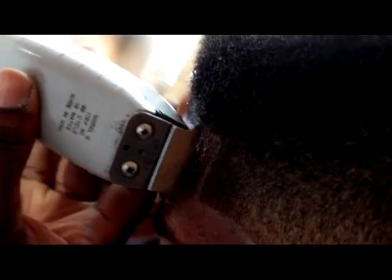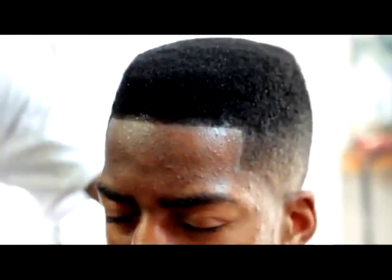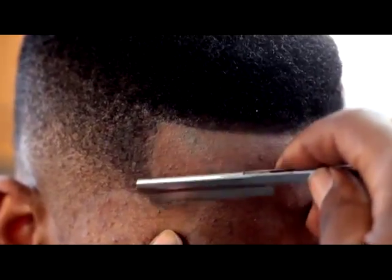Go over the hairline with the clipper to bring the hairline out. Use the spritz to lock in the color of the hair. Then use the razor to bring the edge up to its perfection.